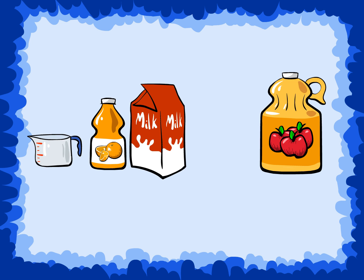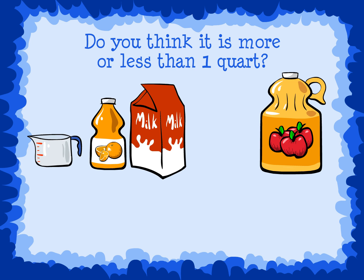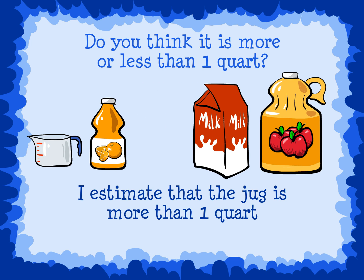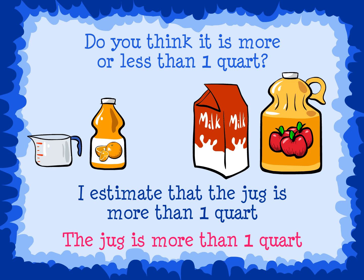Now, here is a jug. Estimate the capacity. Do you think it is more or less than one quart? I estimate that the jug is more than one quart. We can use the milk carton to check our estimate. The carton is smaller than the jug, so the jug is more than one quart.